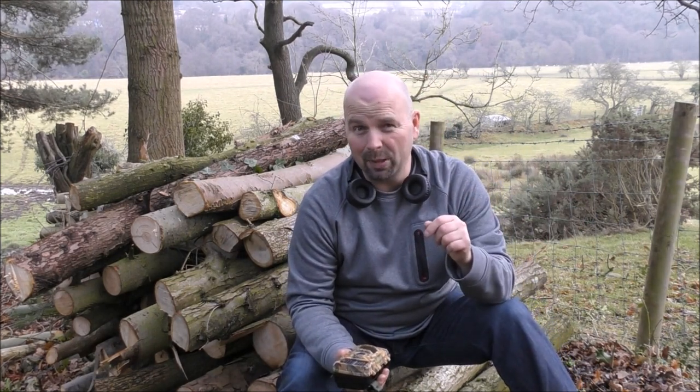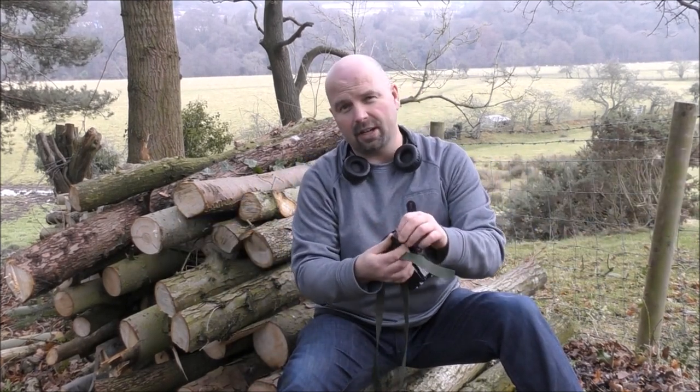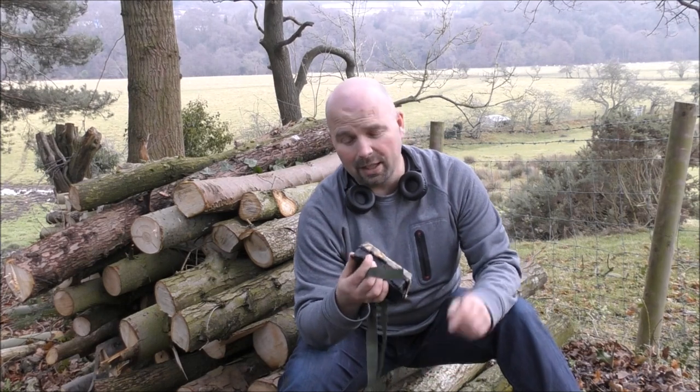Like most game cams, maybe 5% or less of the pictures that it takes will be usable. But it did a decent job. It's got a standard strap-on to attach to a tree or a rock or something, and that fastens just as pretty much every other game cam does.